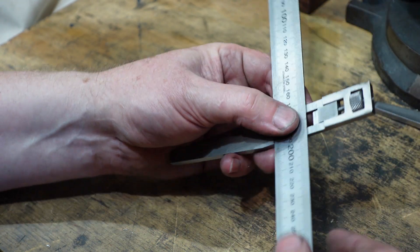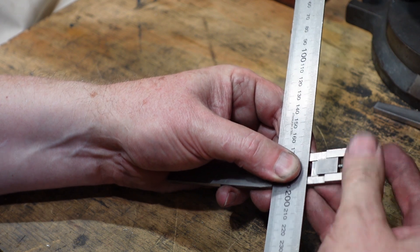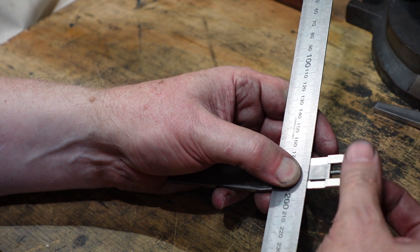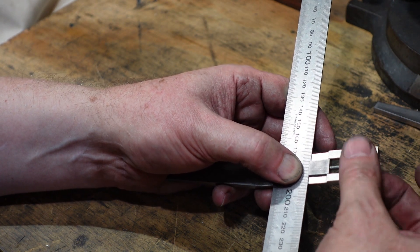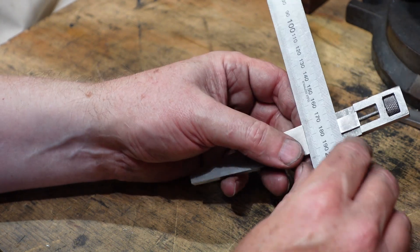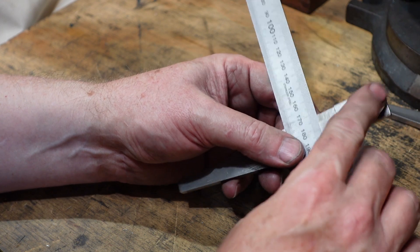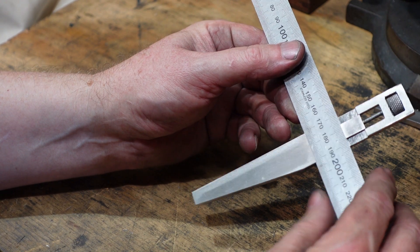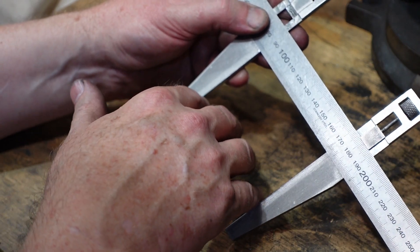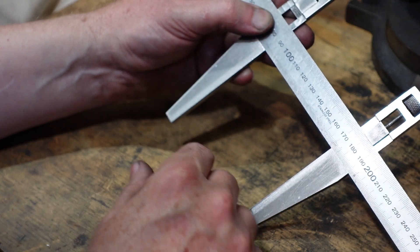In use you put your steel rule in — that way — and this has been designed so it will take a 300mm rule, but preferably a 600 or a metre rule. And that just locks on like that. If you have a pair of these sitting on there, that then gives you the ability to measure something and makes it a lot easier than trying to line up a steel rule on holes and that sort of thing.